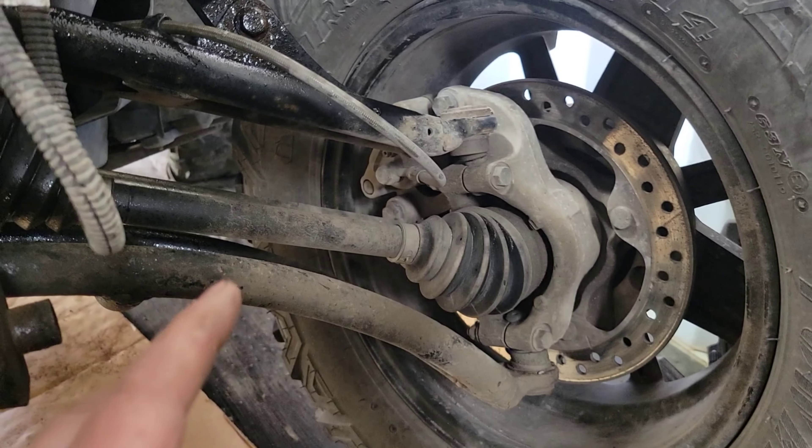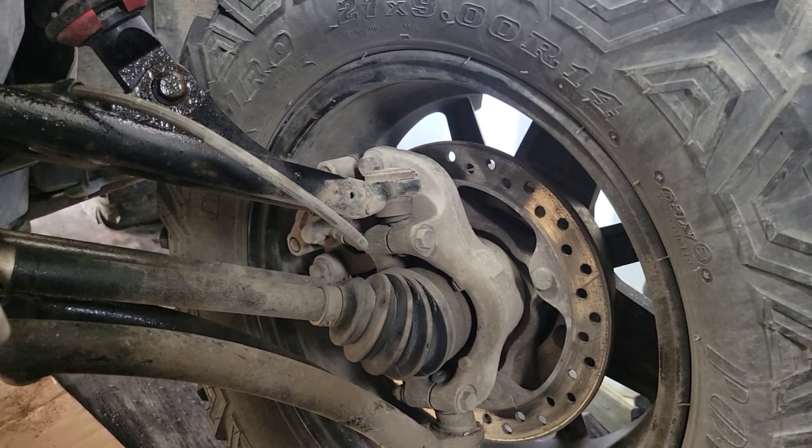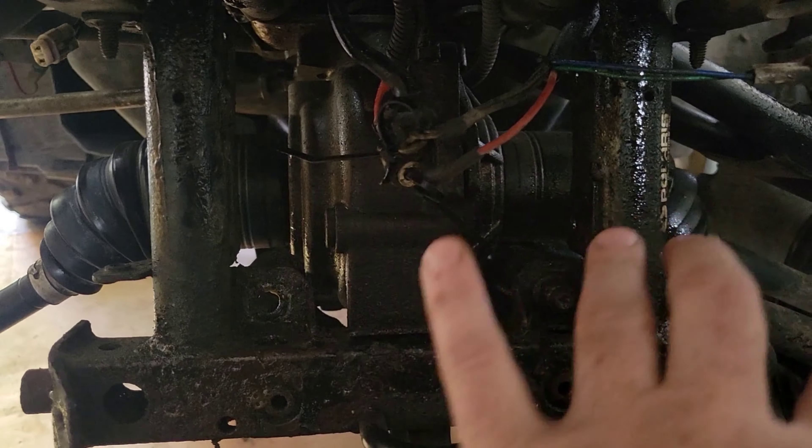And I did just do a video about part numbers. Polaris and part numbers is kind of funny. So you guys may have seen that, may not have. I'll be uploading that one probably before I upload this one. But I just wanted to show you guys where I was at with this — is why you have to take your plow or your winch mount out.